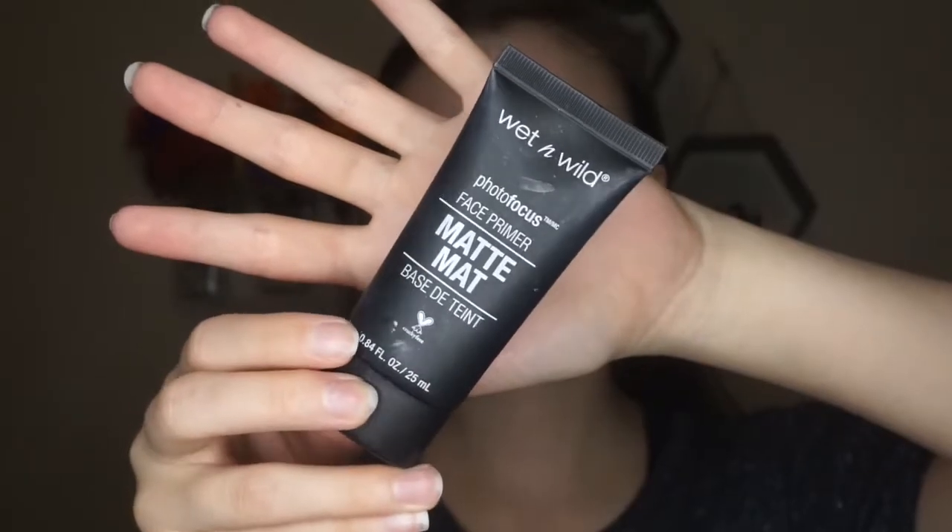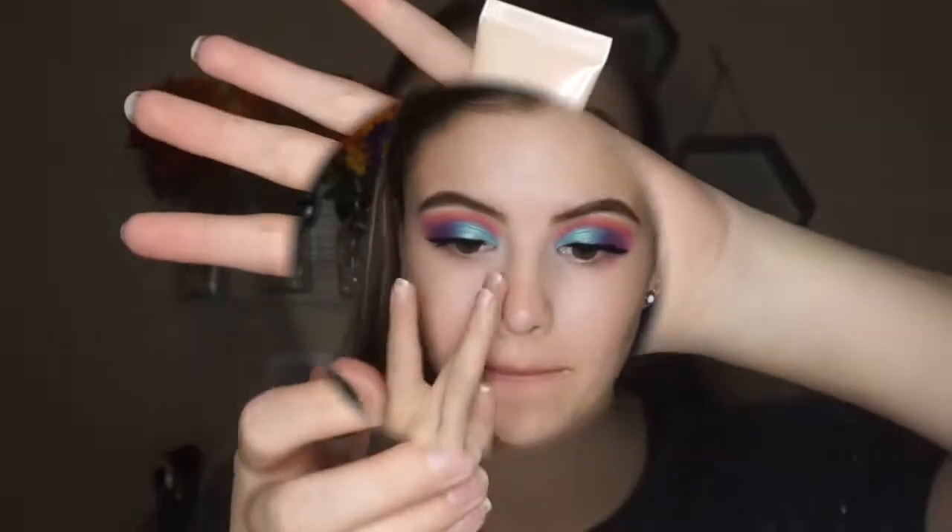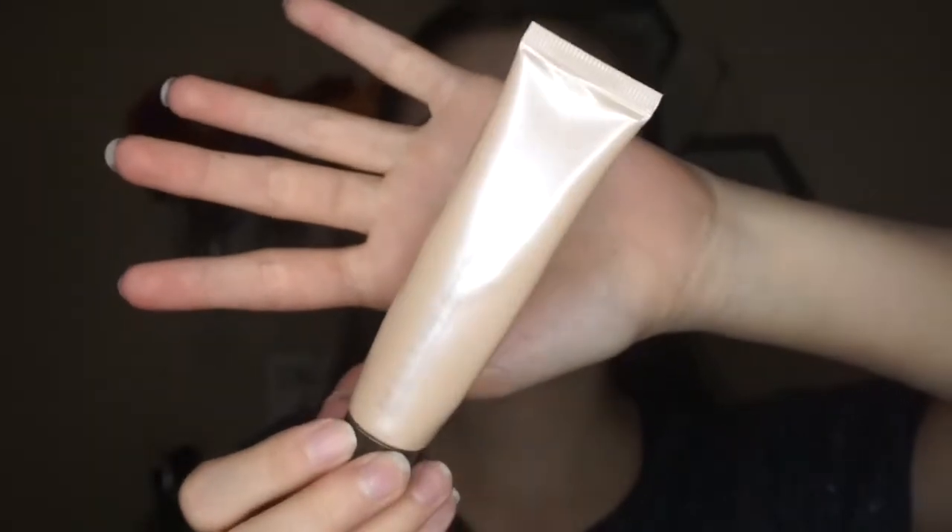Alrighty, so kicking things off — this is kind of my current skin situation. My face has definitely cleared up a ton since I stopped torturing it with Halloween tutorials. My skin has changed a little bit since the last video. Normally I have dry skin, but I'm actually starting to get a little bit more oily. I'm gonna solve that by taking a little bit of wet and wild mattifying primer on my T-zone — basically my nose, the center of my forehead, my chin, and a little bit on the sides of my nose.